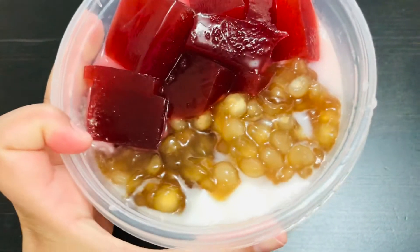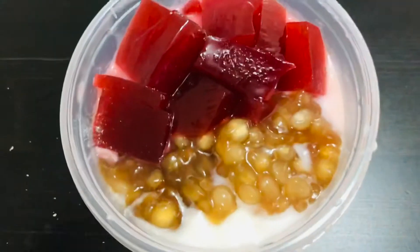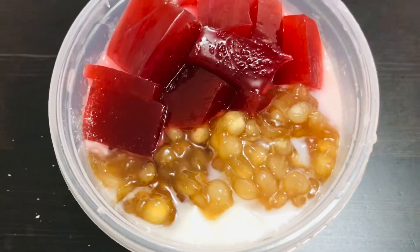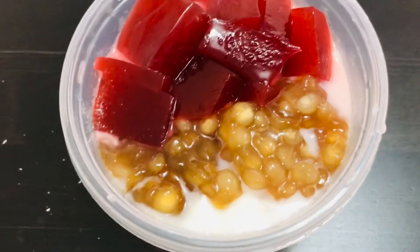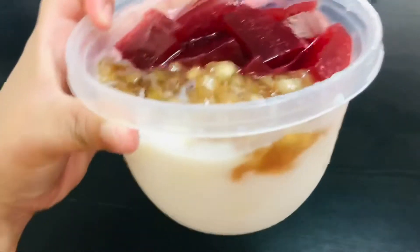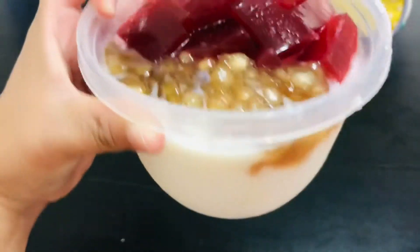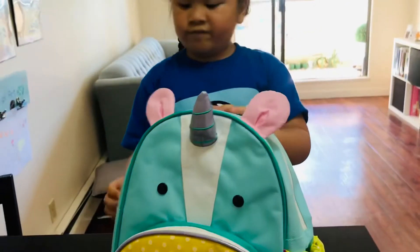It can increase your happiness — instead of being stressed, make dessert! Don't be stressed; instead, cook your own dessert. Yummy! This is the taho with a twist: tofu, tapioca with brown sugar syrup, and jelly.